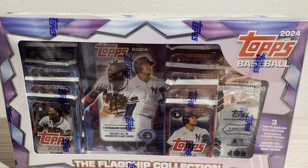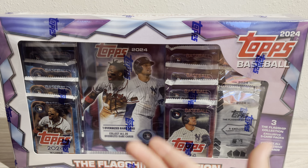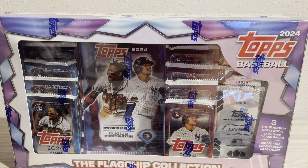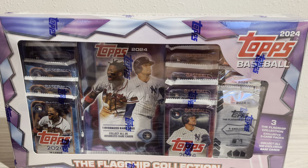What's up guys, welcome back to a brand new video. Today I'm trying out some new camera angles on the channel. We found this box from Costco — it was $33.99. It's the Flagship Collection 2024 Topps.